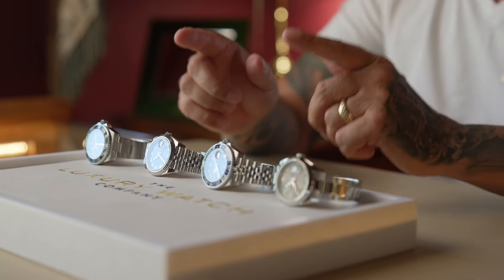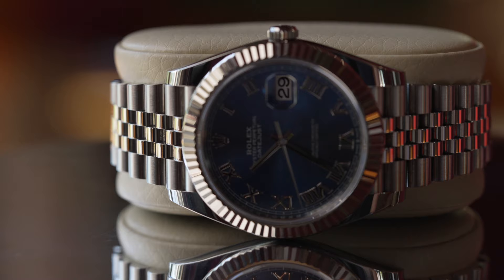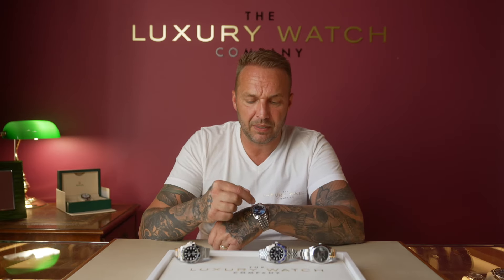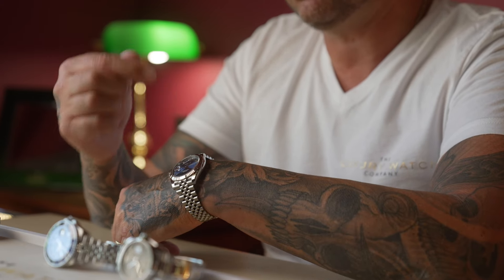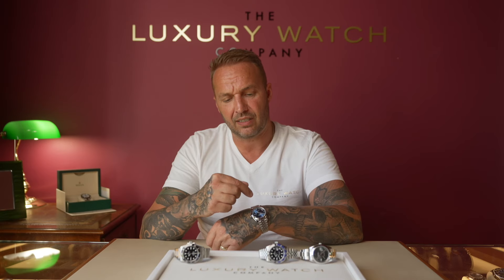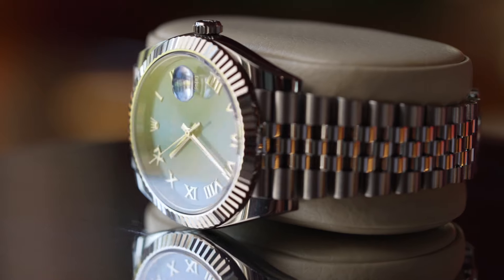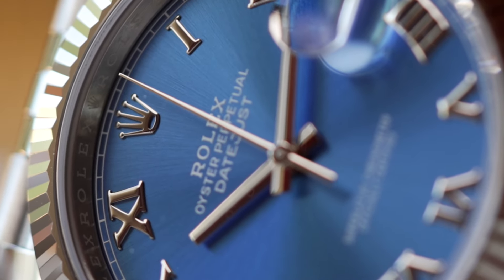The next one is the Rolex Datejust 41, available in both fluted and non-fluted bezels. This fluted version has the blue Roman numeral dial and the fluted bezel, which is made out of solid 18 karat white gold — that does carry a premium over the smooth bezel. It is also fitted with the jubilee bracelet, which has highly polished center links and articulates around the wrist better than an oyster, making it slightly more comfortable. This particular dial is the blue azuro, which is extremely sought after.